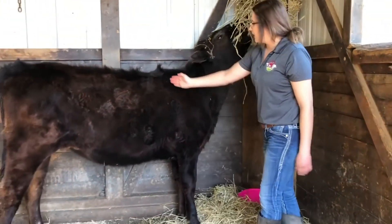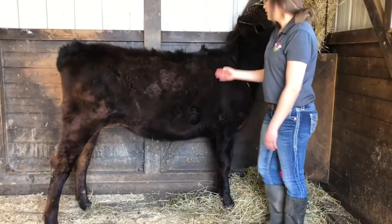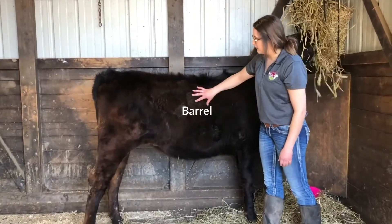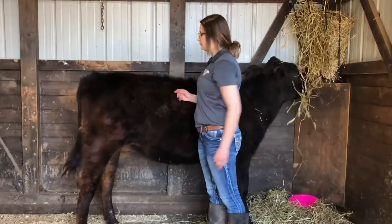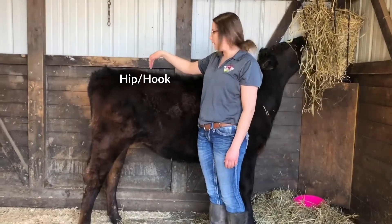Moving our way back, we have her heart girth, located right through here. Her back, her barrel, and then her rump starts from this point to her tailbone. This is her hip, or her hook as we call it.